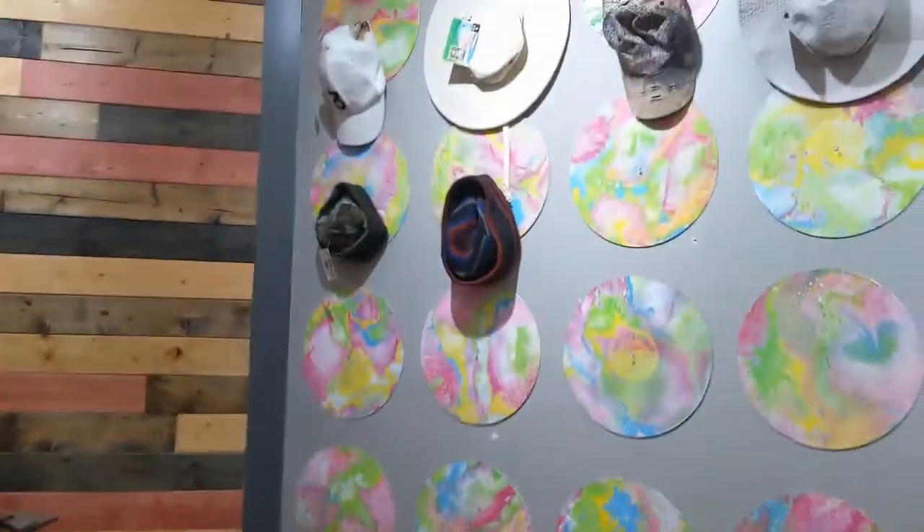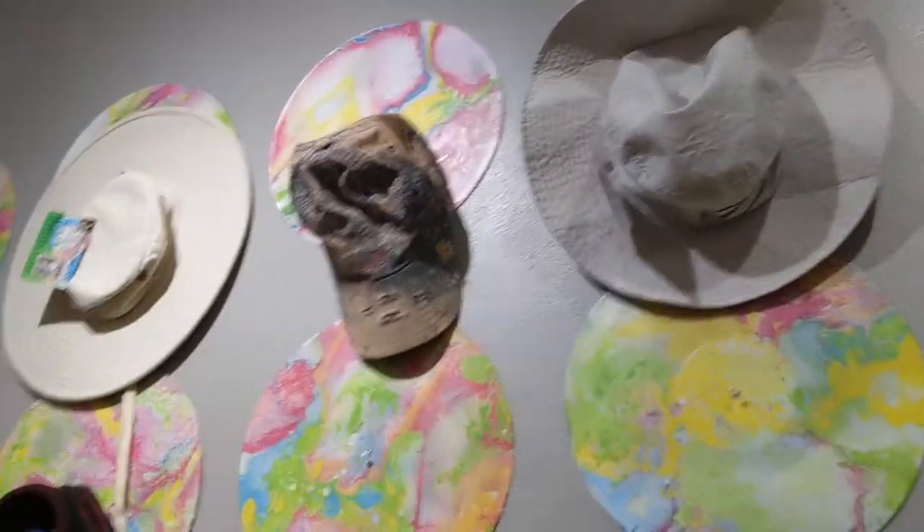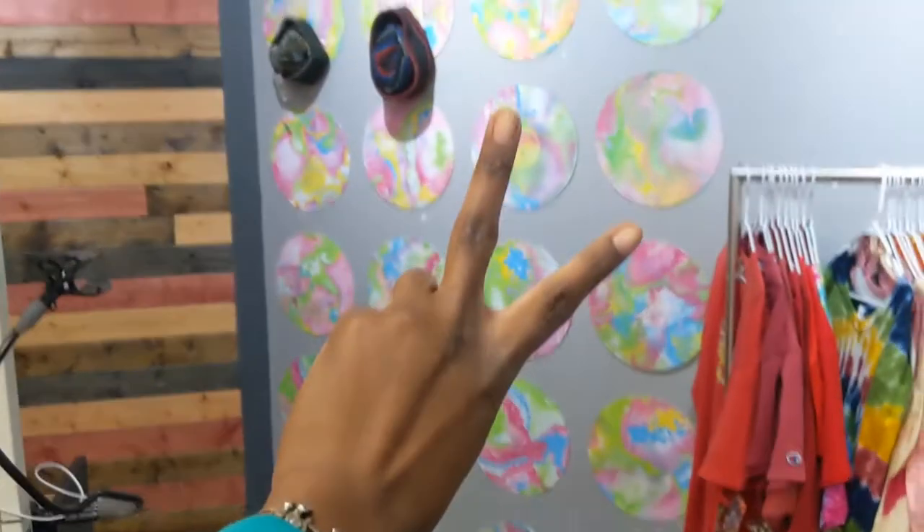The wall is complete, gotta have four more up top, but I'm satisfied. Until the next video, stay blessed and stay creative.